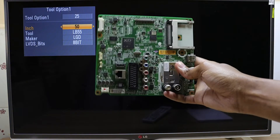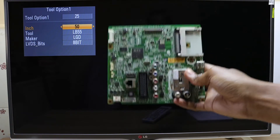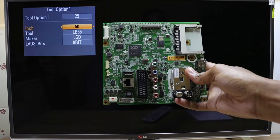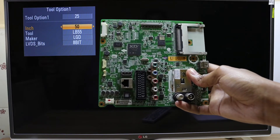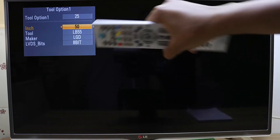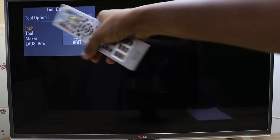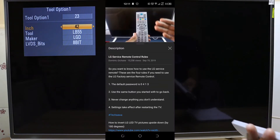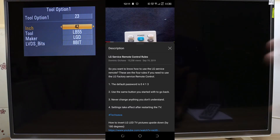This motherboard was originally from a 42 inch television, and I replaced it with a motherboard from a broken 50 inch television at a customer's place — sorry, I didn't get the footage. What I did was take my remote control, go to tool option 1, change the inch from 50 to 42, then switch the TV off and back on again. And you're done.